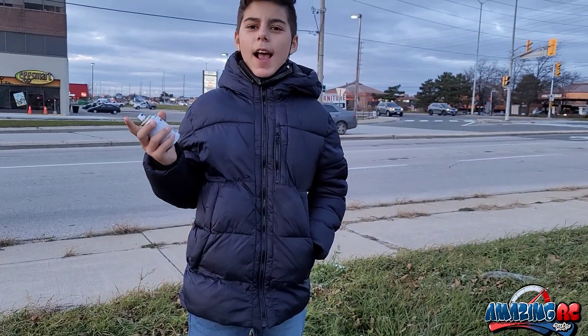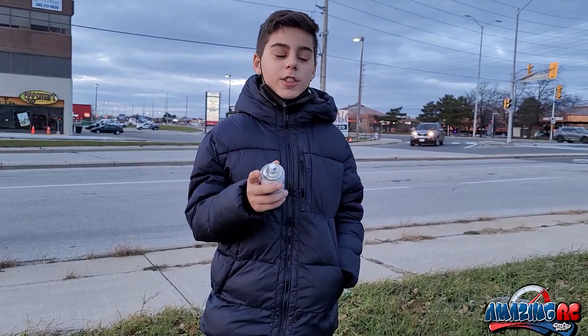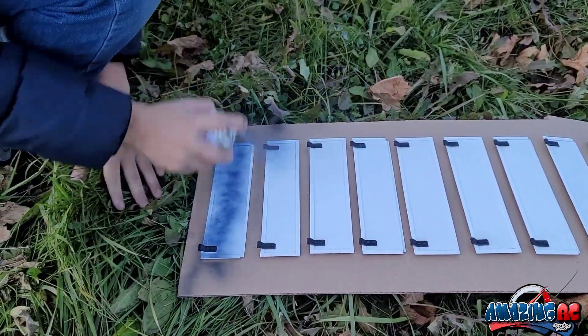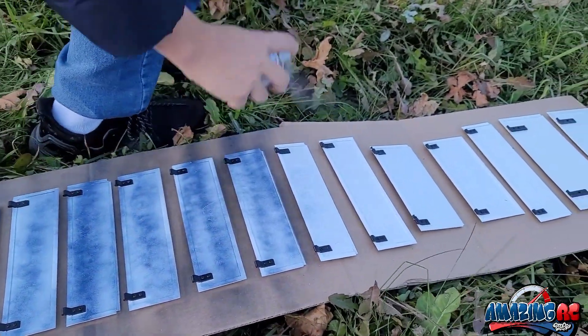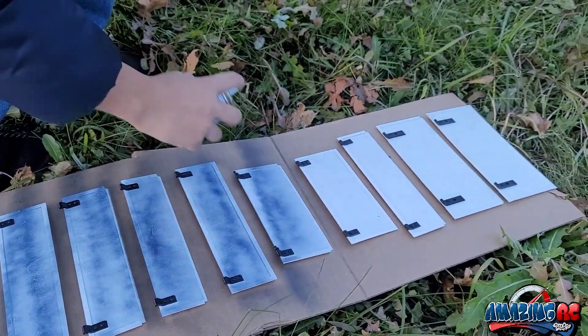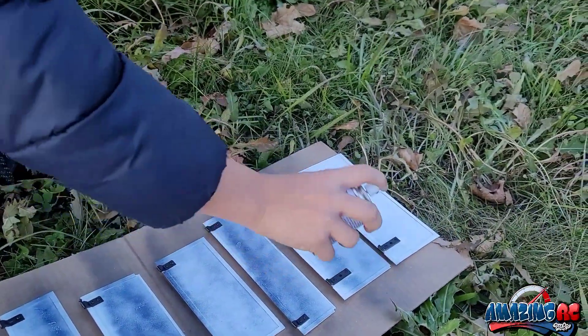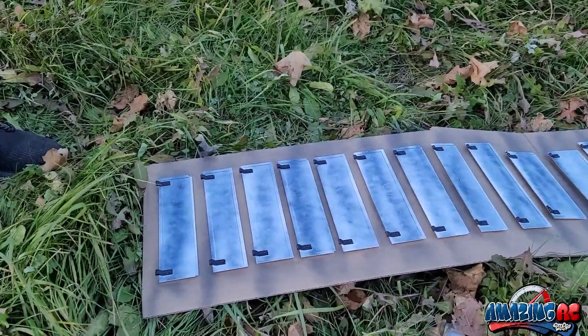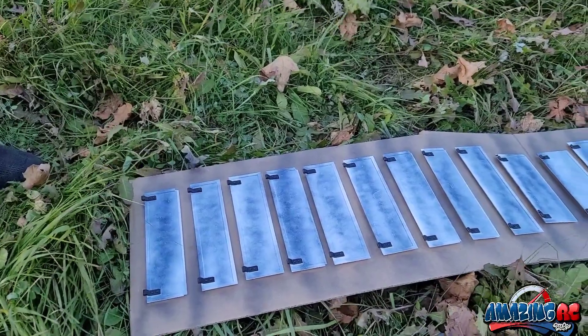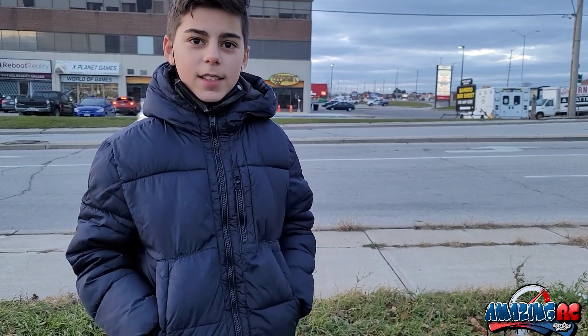We're outside now, everything is taped onto the cardboard and we're starting to paint — beginning with our first coat. The first coat is always really light; you're just sprinkling a little bit of paint on there. Once that dries we'll go heavier with the second coat. It won't look its best yet, but for a base coat that's expected — it won't fill up the space yet.